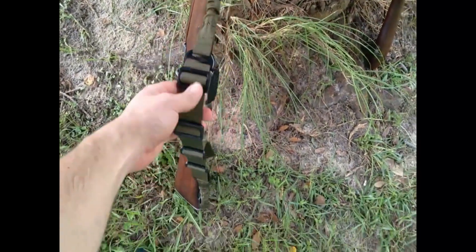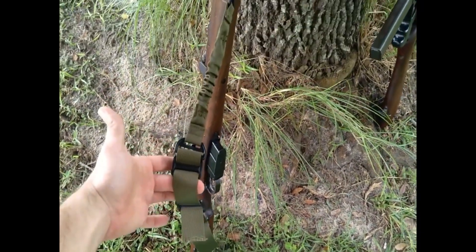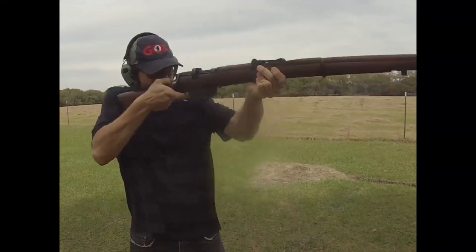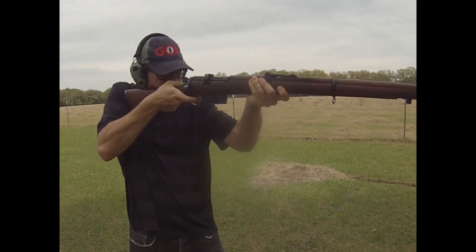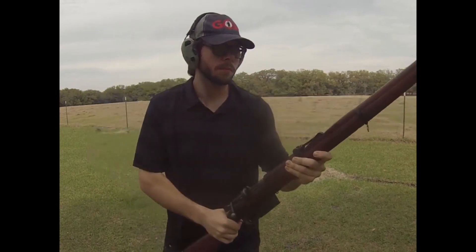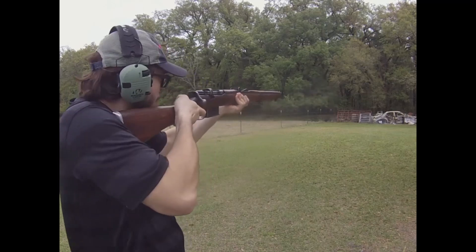Most people are not going to hunt out past 500 yards — most people aren't going to hunt past 100 yards or so. But I went ahead and made my limit the 500 yard mark despite the fact that I myself would never shoot anything at that distance. At 500 yards, a 150 grain bullet traveling at 2,800 feet per second is going to drop about 48 inches, and it's still going to deliver about 1,000 foot pounds of energy onto its target at that 500 yards.